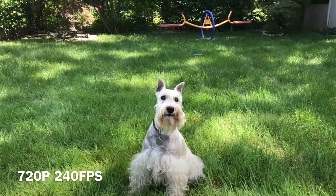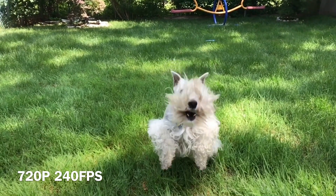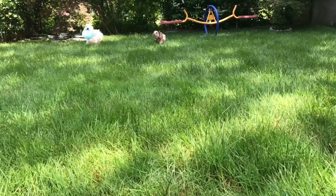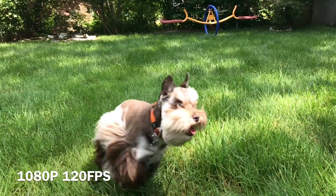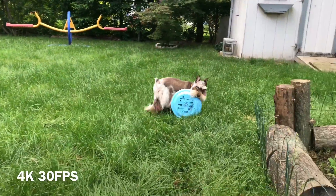Now we've got some slow motion video at 720p 240 frames per second. You can tell we've lost a lot of detail on the graphics and the color is a little dull, but the trade off is getting more detailed slow motion video. And this is 1080p at 120 frames per second. And we're back at 4K at 30 frames per second.